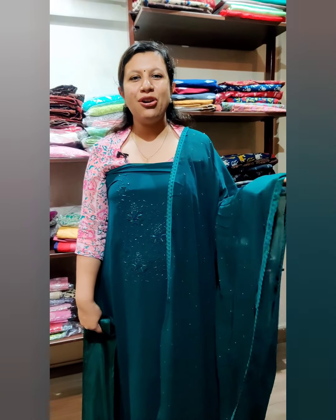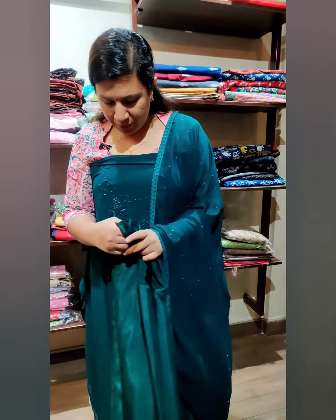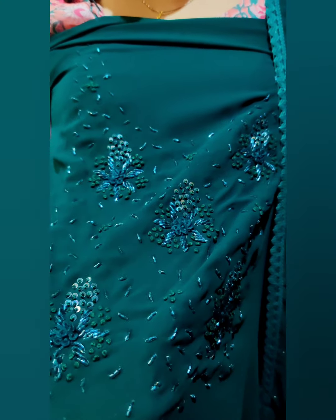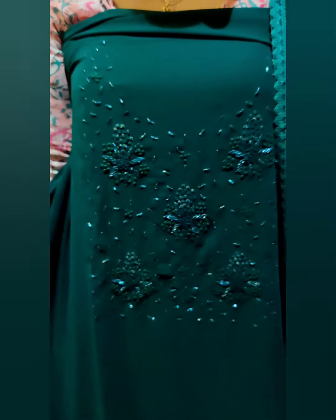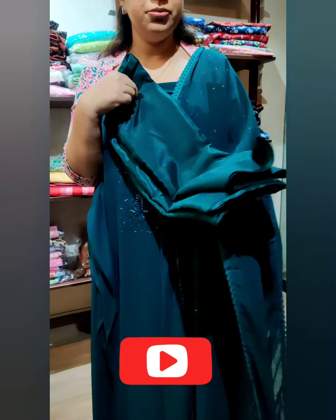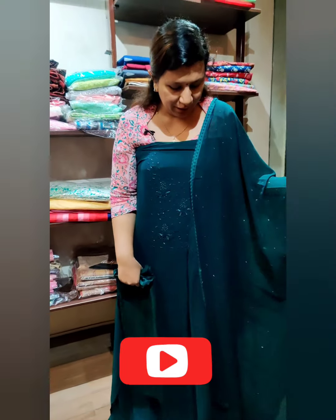This is a dark green shade. Here is the top and neck portion with two beads. This is the stonework detail. This is the bottom and lining. The price is $1,400.